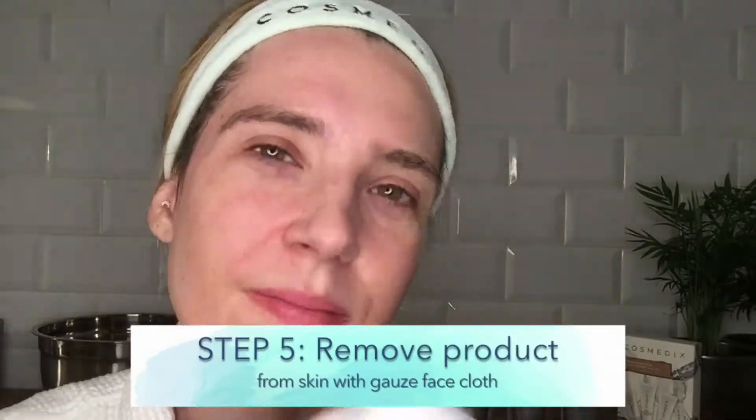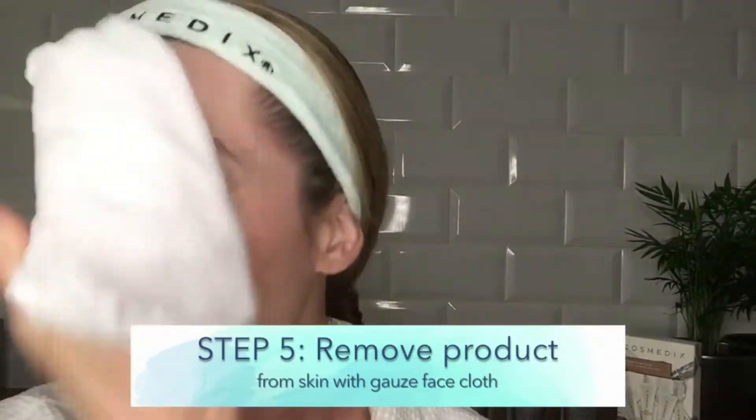Gently remove the mask with water and dry your face with a soft towel. I like to remove the mask using a soft paper towel made by Scrummy — it's biodegradable and much better for the environment than face wipes.